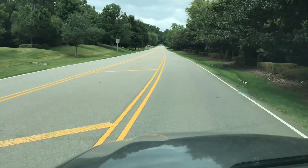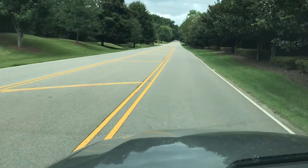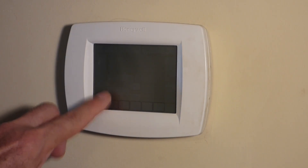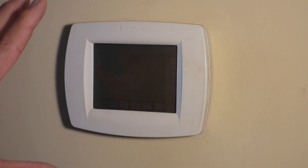But if it's not, we'll dig into it and see what's wrong and see if we can get it fixed. Now, as you can see, this thermostat is off. You're supposed to be able to push this button right here and it'll light up. Well, it won't, and the air conditioner's not working, and the fan's not working. Nothing's working.